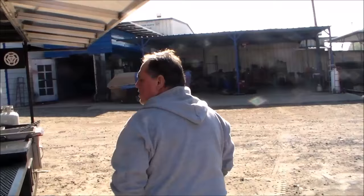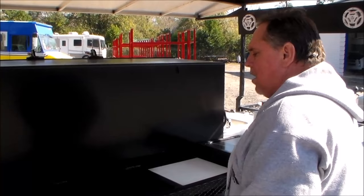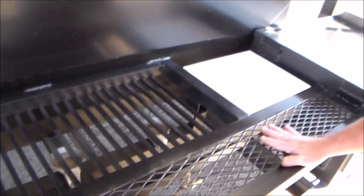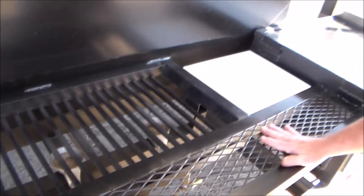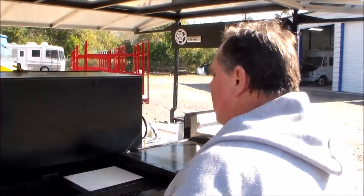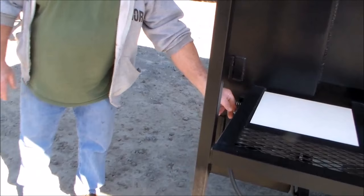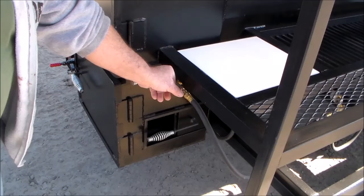Coming around to the other side, the customer requested three burners — standard is two, but whatever you need, let us know and we'll accommodate you. He's got a nice place to take stuff off the burners and a little prep area in front. He has temperature controls on all three burners and can set whatever temperature he'd like on each one independently. There's also another burner control for the fire starter underneath, so you can run as big or as small a flame in the firebox as you want.